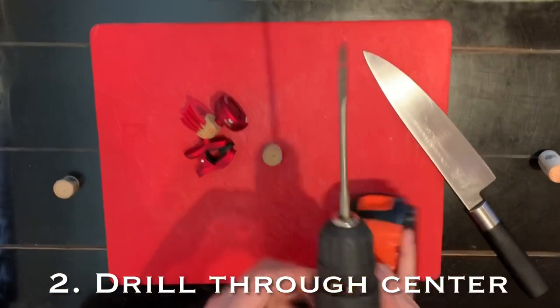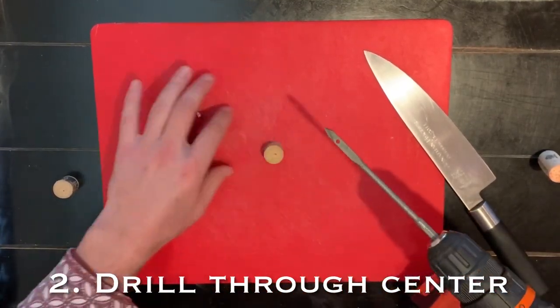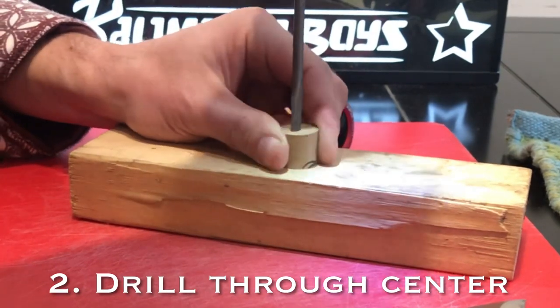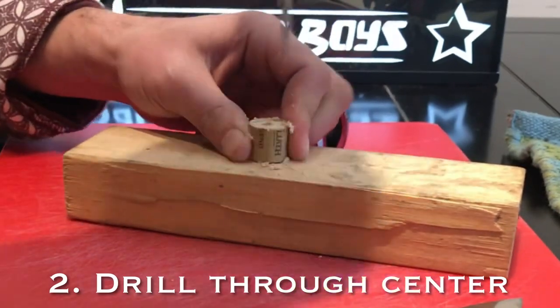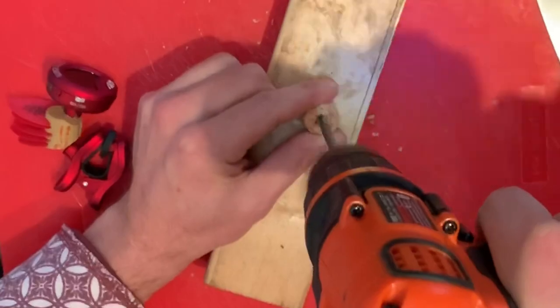I'm going to drill through the center using the same diameter as the tuner neck stock. Really drill that stuff out and get in there — you've got to get all that material out. It's a little bit messy, so let's put that away.